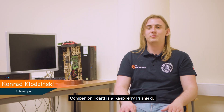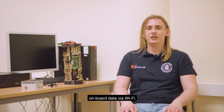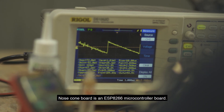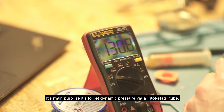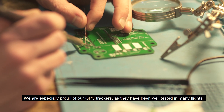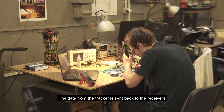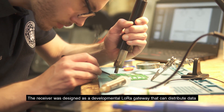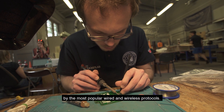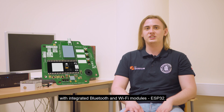The telemetry board is a Raspberry Pi shield that reads oxidizer pressure and battery condition, and also gathers onboard data via Wi-Fi. The nose cone board is an ESP8266 microcontroller board whose main purpose is to measure dynamic pressure via a pitot-static tube. We are especially proud of our GPS trackers, which have been well tested in many flights. The receiver was designed as a developmental LoRa gateway that can distribute data via the most popular wired and wireless protocols, assembled with a dual-core microcontroller with integrated Bluetooth and Wi-Fi modules.